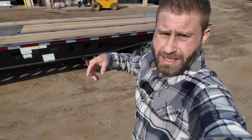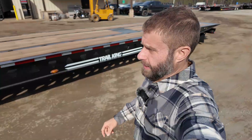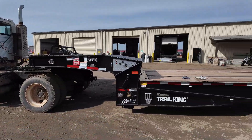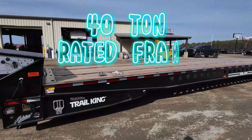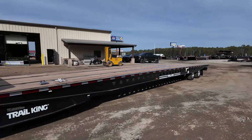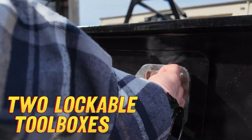Daniel's got the wet lines running and he's getting the remote control powered up. Let's walk through some of the specs. This is the TK80SA — the SA stands for Sliding Axle Trailer. It's got a 40-ton rated frame, evenly distributed. It has two lockable toolboxes.